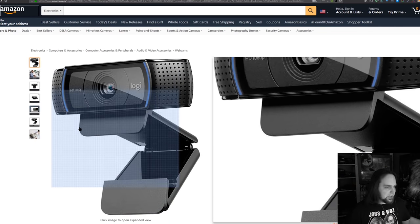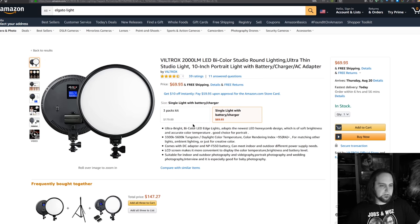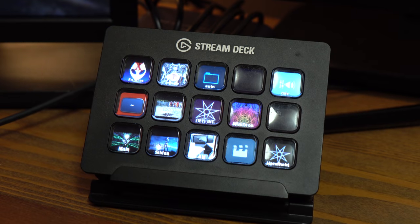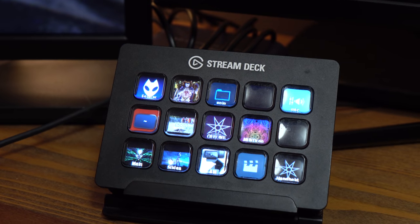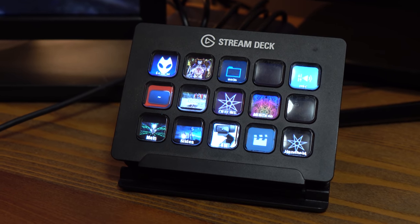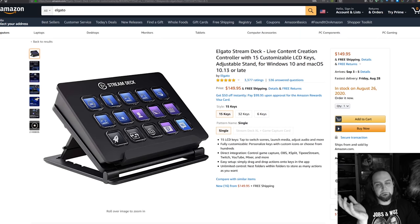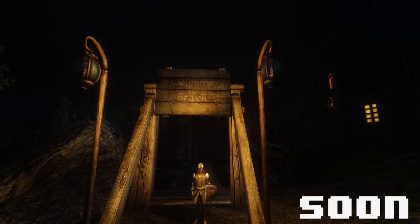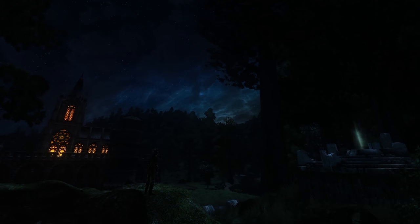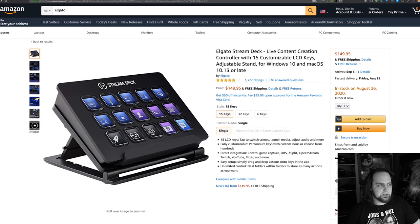The Logitech C920 is also good enough to be a primary camera. I'm sure you've seen the Stream Deck on my desk — I use that thing a lot and don't think I'd be able to stream without it. It works with Open Broadcaster and a number of other programs, and it even works with these Elgato Key Lights so you can toggle them on and off. I mainly use it with Open Broadcaster to change between my different scenes. You can also set it up to toggle animated images or videos. I would not be able to stream without it.